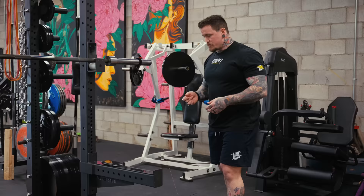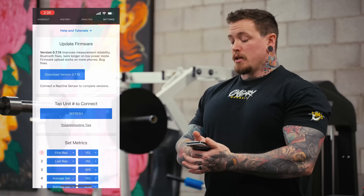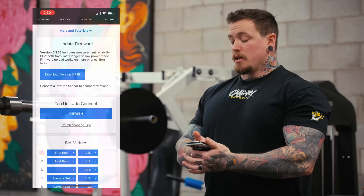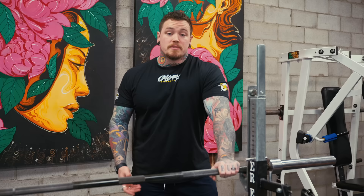Once it's hooked up, turn the unit on — there's a little plus-minus switch on the bottom. Open the app on your phone, pair it via Bluetooth, go to the workout tab, and log what exercise it is and what load you're using for each set. Within the app, there's functionality to change your set rest times, change which parameters it's tracking, and all kinds of other good stuff.